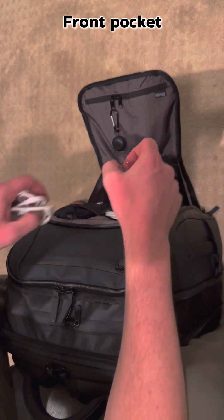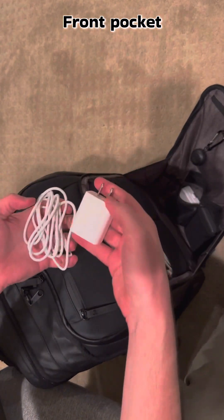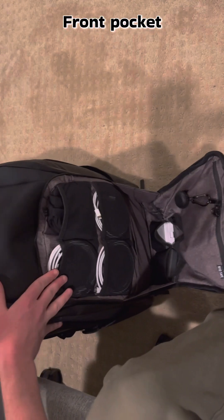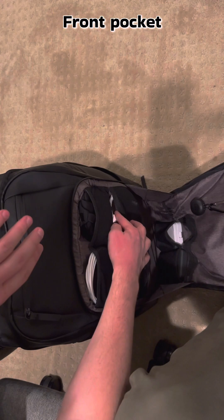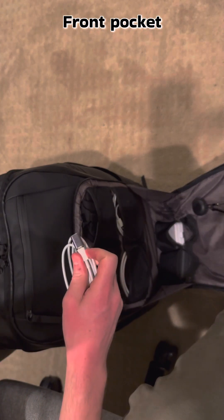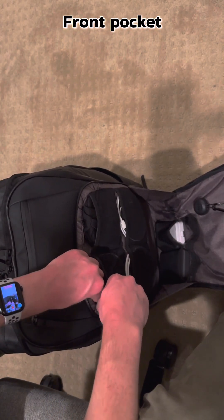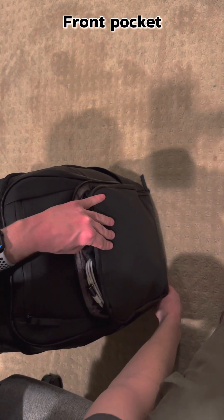We've got the charging cables in this little lower pocket — that's the ultra-fast charger. We've got a series of cables: USB-C to USB-C, USB-C to Lightning for charging the iPhone, and an extra-long USB-C with 90-degree adapter for the Steam Deck on the plane. So no matter where I go, I'll always be gaming. Then that zips up.